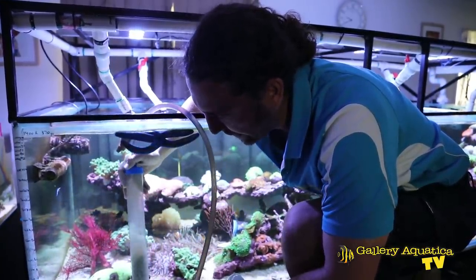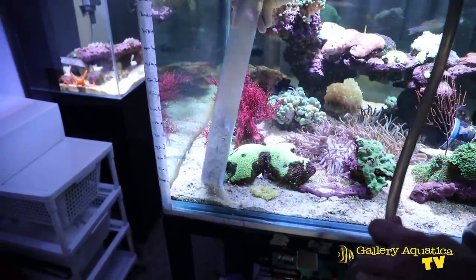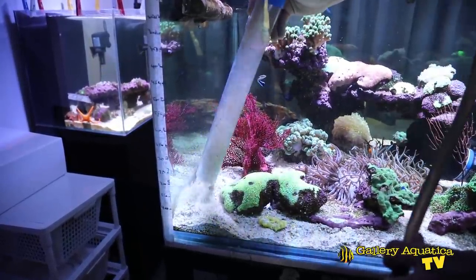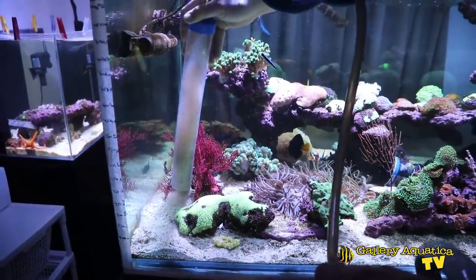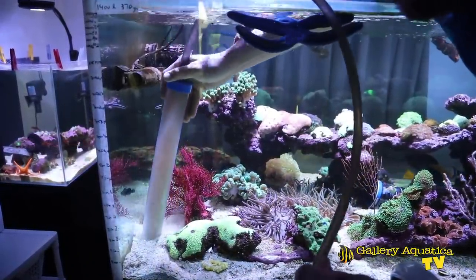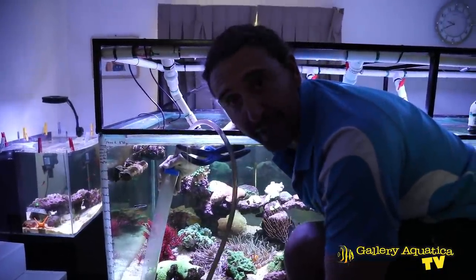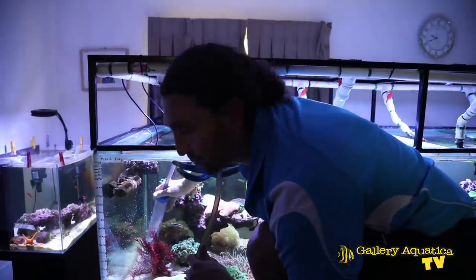Before we do the water change on this system, I'm just doing a bit of a gravel vac. You can see there's a bit of bacterial silt trapped in the substrate — by doing a gravel vac this removes that phosphate trap and makes the sand a bit whiter. It also helps control algae growing in the sand. So we'll do a quick gravel vac and then we'll start the water change.